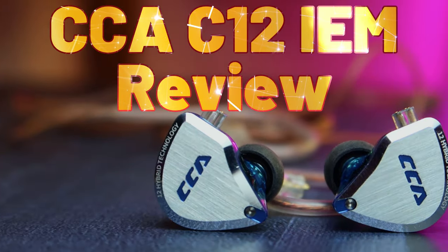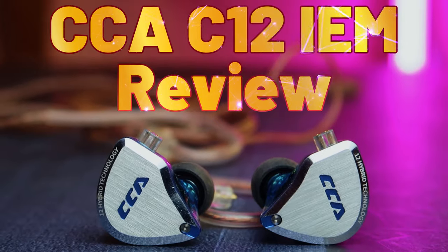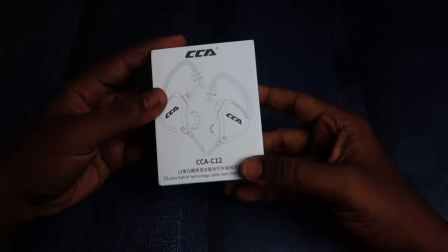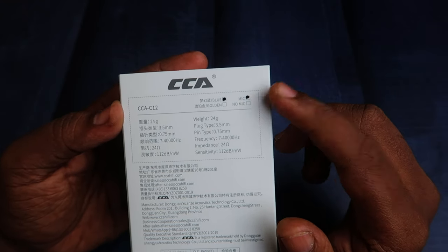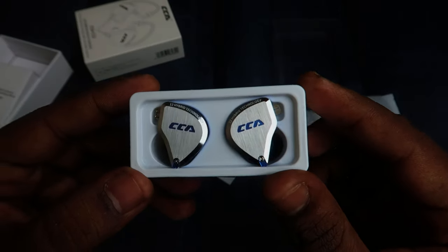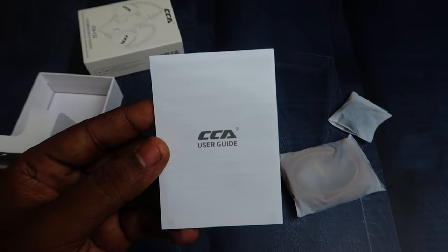Welcome back to the channel. In this video let's do the review of the CCA C12 IEM. Starting with the unboxing, this IEM comes in two different color variants — blue and golden — and there is a mic and non-mic version as well. Based on your preference you can select. In the box you can see the IEM shell, a cable with a separate cover, a pair of ear tips, and a user manual.